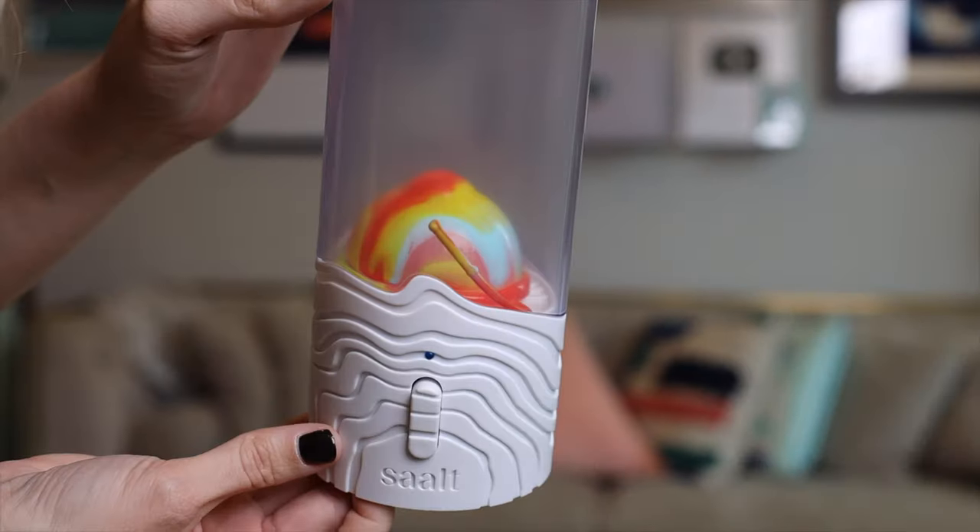Let's talk about all of the different ways you can sanitize your menstrual cup or disc, whether you're on the go or at home. We're going to discuss different free options and some of the more premium options that make life a little more convenient.